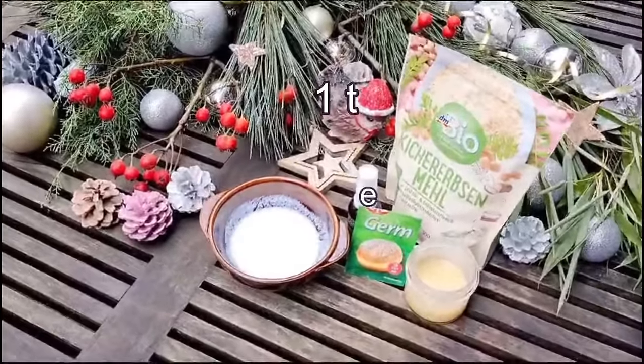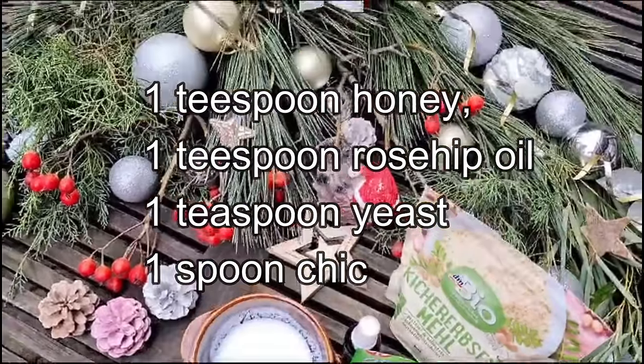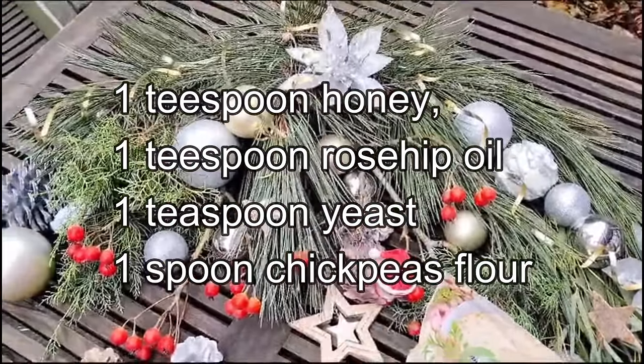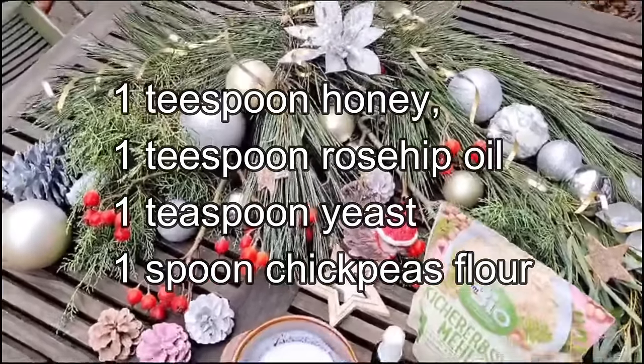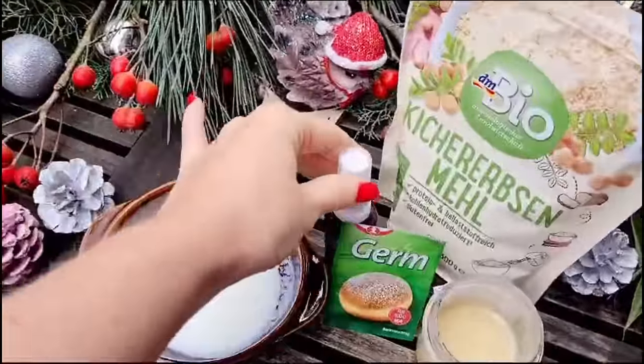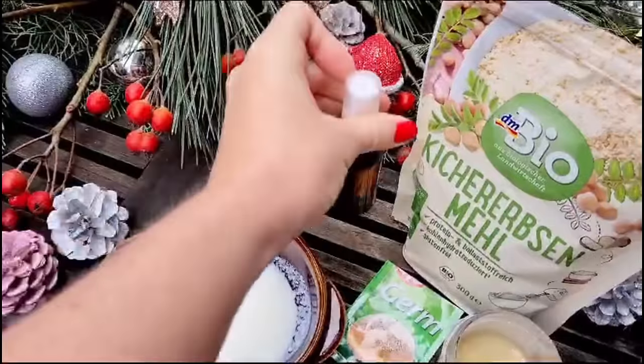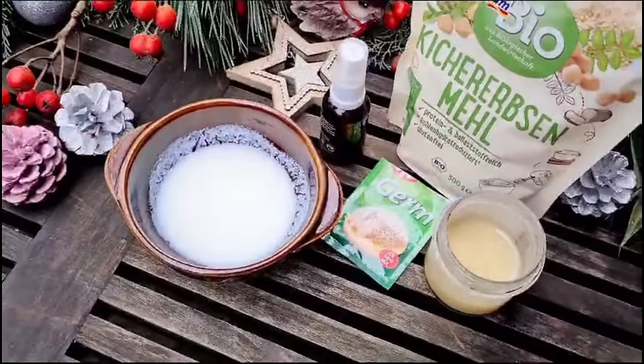Our ingredients are sour milk or yogurt, honey, rosehip oil, and yeast. Plus I use chickpea flour. You can also use rice flour or maybe another one — whichever you like the most.